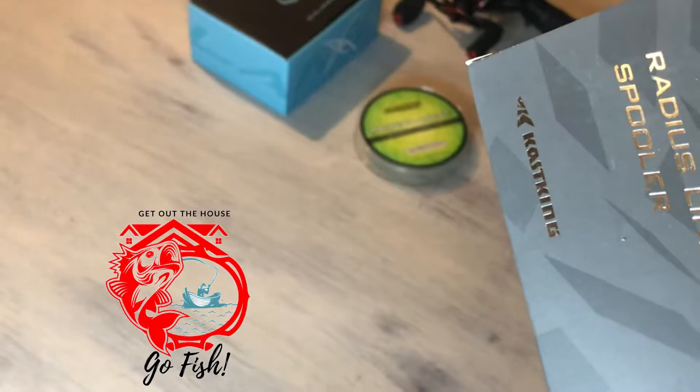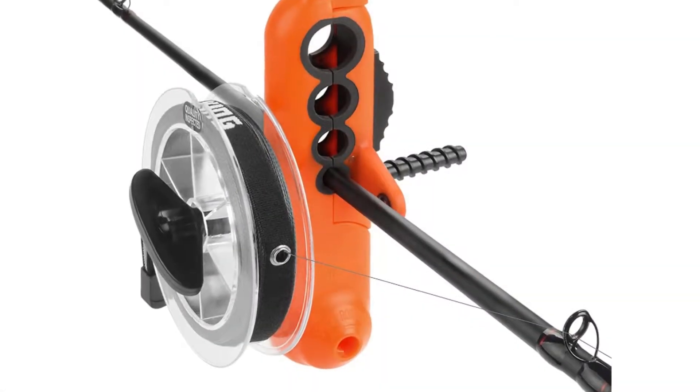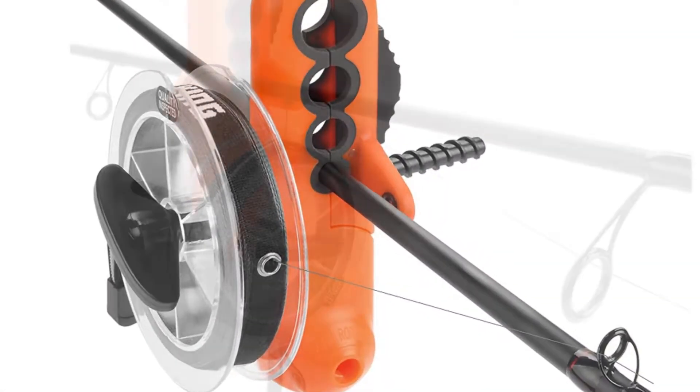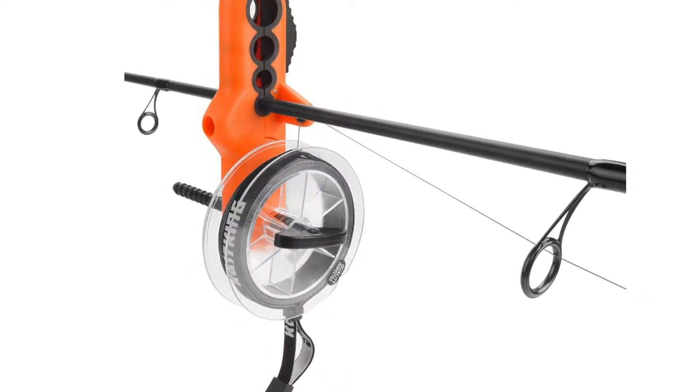I'm Mike with Get Out The House Go Fish and today I'll be reviewing the new Casking Radius Line Spooler. This is made for a bait caster or spinning reel and it's gonna help you get that new line or braid on that reel of yours the correct way.